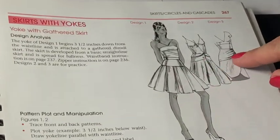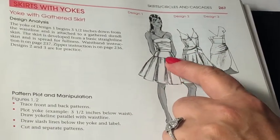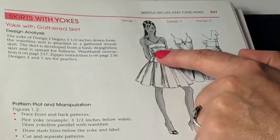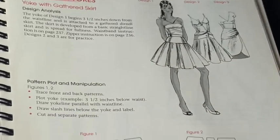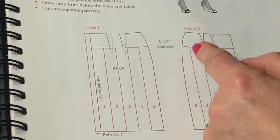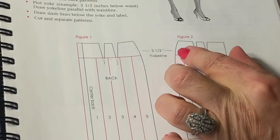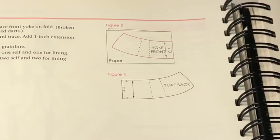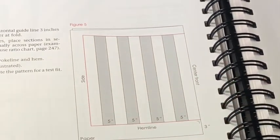Yoke skirts can have different styles, as you can see — asymmetric or symmetric ones. I'm going to demonstrate this first one for you. You can see there's a straight kind of yoke, no darts on it, and the bottom of the skirt is slashed and spread. As you can see here at the draft, we're going to slash the skirt on both sides, then close the darts, and open up the lower part of the skirt. That's how you come up with those gathers. Let's do it.